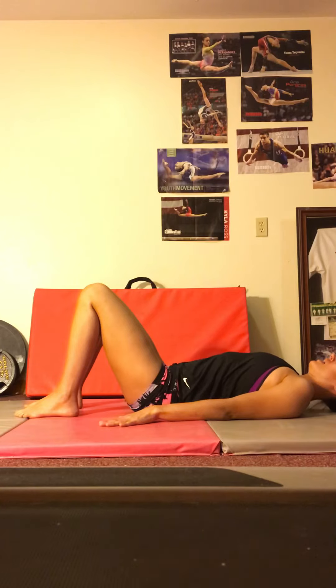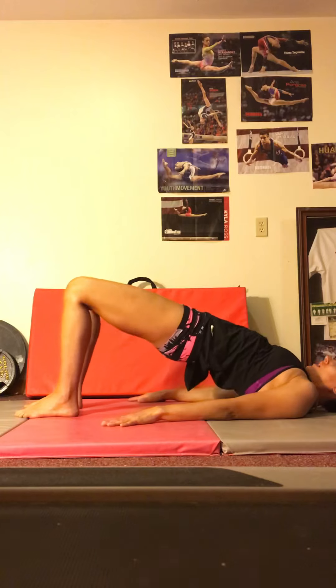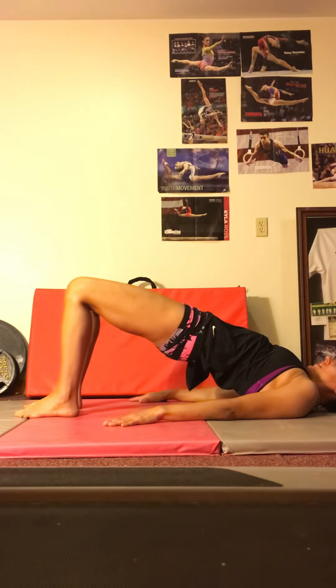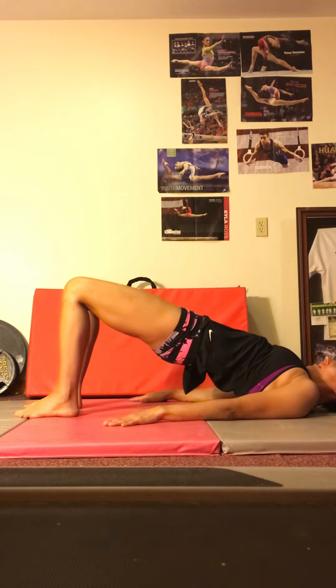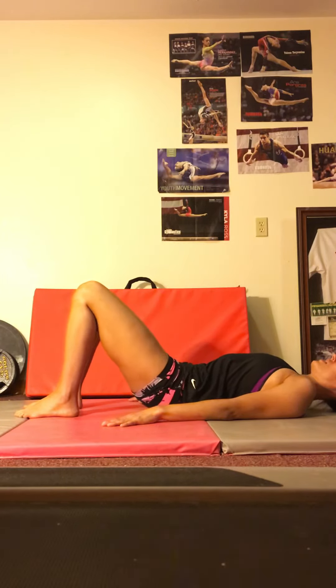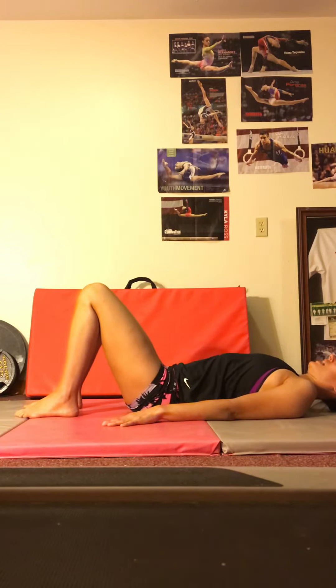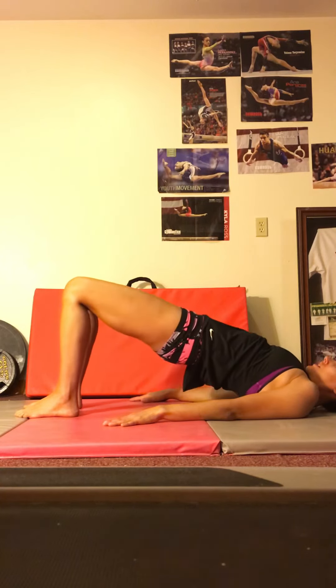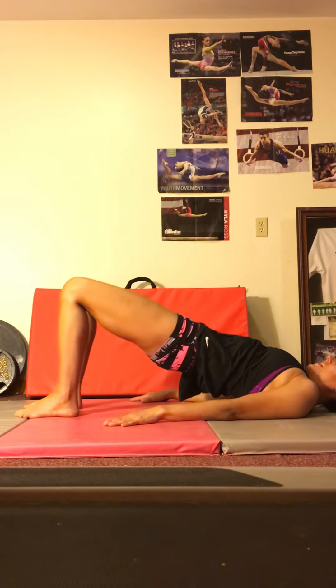So here we go. Abs tight, hips are tucked under. We're going to lift up until our hips are as high as we can get them. Make sure that your weight is even on your feet, and then we're lowering down, trying our best to have the low back touch at the same time as our hips, and then relax. And we'll do that again — hips tuck, abs tight and lift, hold and lower.